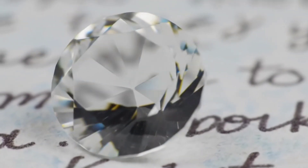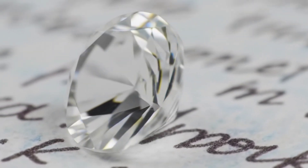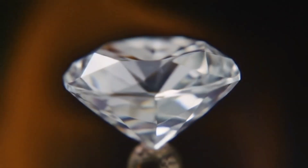Finally, the fire test. Heat the stone for a few seconds over a small flame and then place it in cold water. A real diamond won't be affected at all, while fake stones may crack or break.